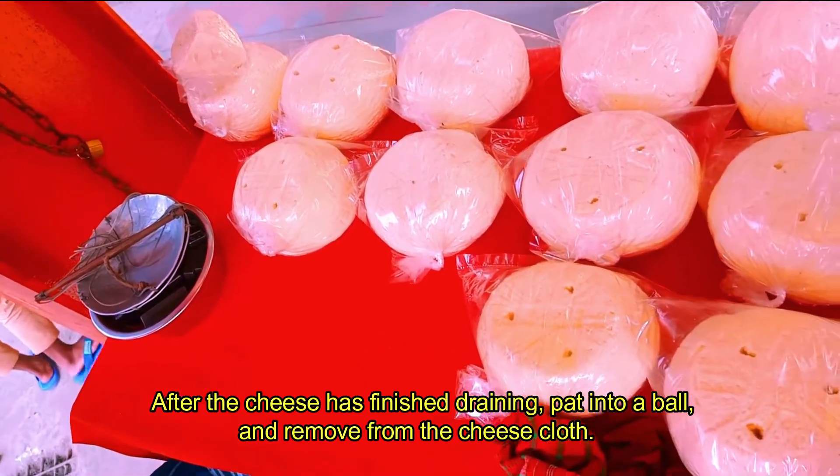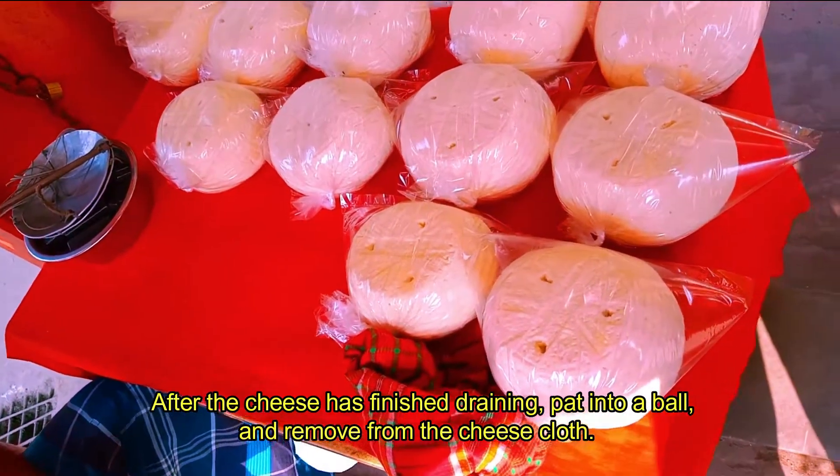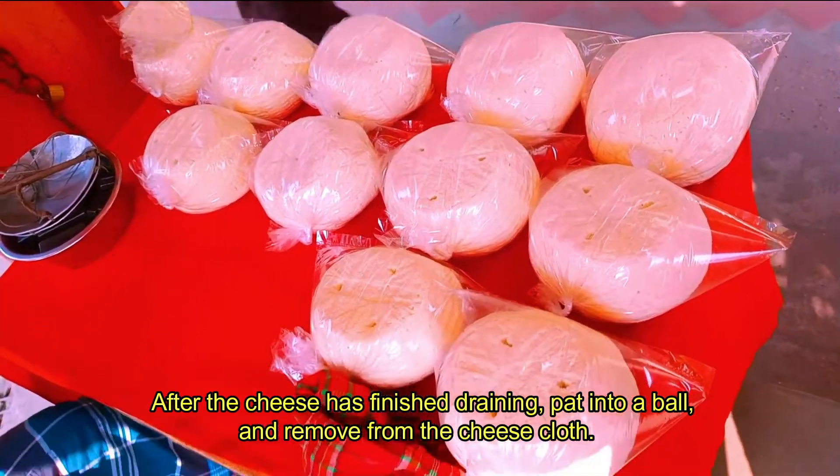After the cheese has finished draining, pat into a bowl and remove from the cheesecloth.